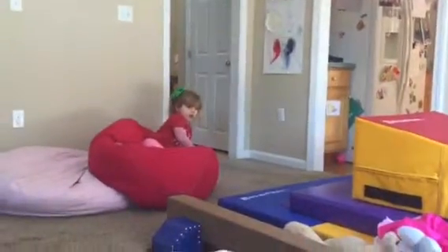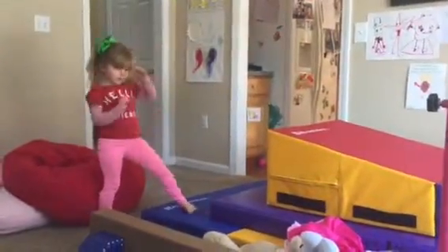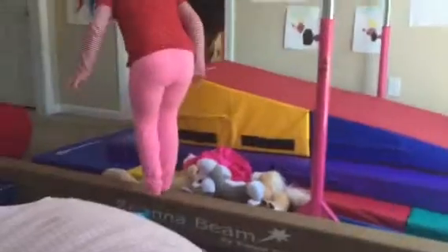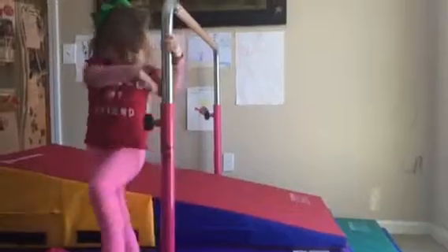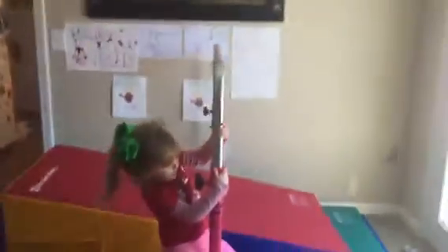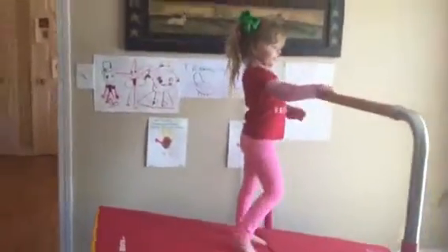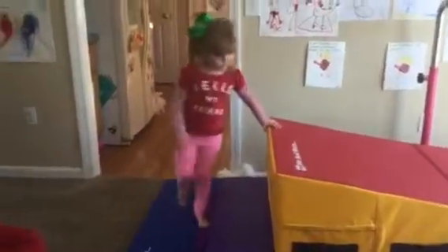What else should your viewers be learning? The beam. Okay, now we're doing the beam. Nice, Summer. Okay, now we're going to do this. You'll see something different, viewers. Speak loudly for your viewers. Okay, viewers. Now we're going to do a cartwheel. Woo! Like that. Wow. It's incredible.